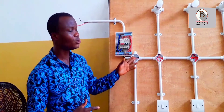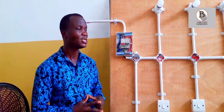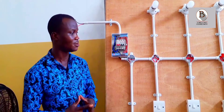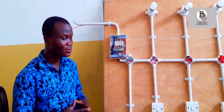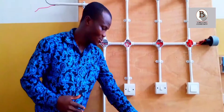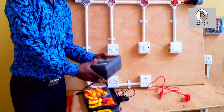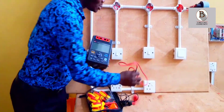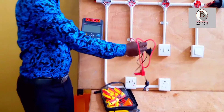We want to ensure there is no possibility of leakage between any two cables in the circuit. To do that, we need the insulation resistance tester. Here I have my insulation resistance tester and my two leads that will help me to do the test.